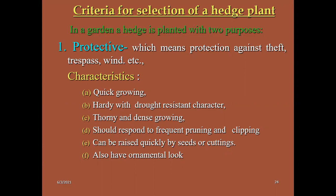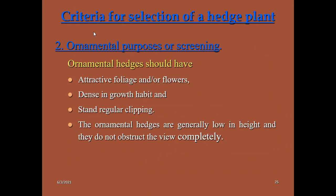The voice on screen should be clear. These statements are very important for your competitive exams. They will give three to four statements in assertion-reasoning type questions or true-or-false type questions. An ornamental hedge should be very attractive in foliage and should grow densely. It should withstand regular clipping, pruning, or trimming. Ornamental hedges are generally low in height and do not obstruct the view completely.